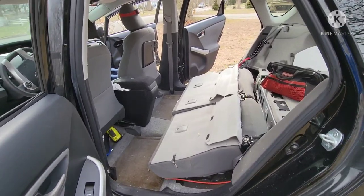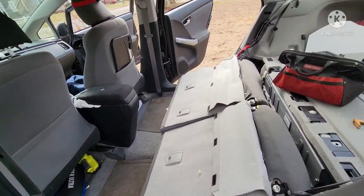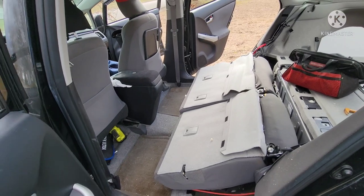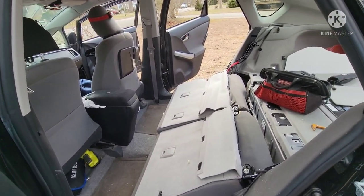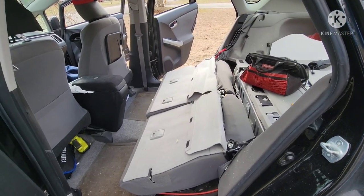So, new plan. Instead of keeping it simple, we're going to take the seats out and build a platform like we did before. I like that setup. So we're working on taking the seats out right now.